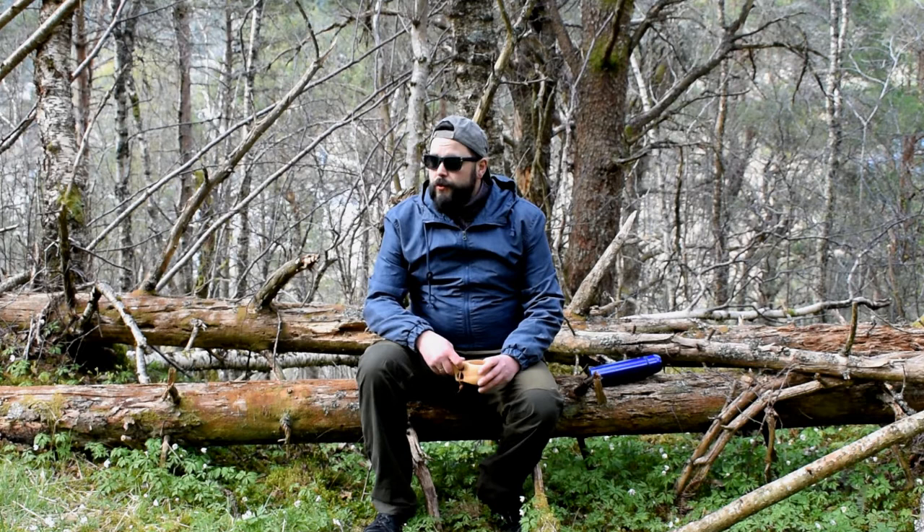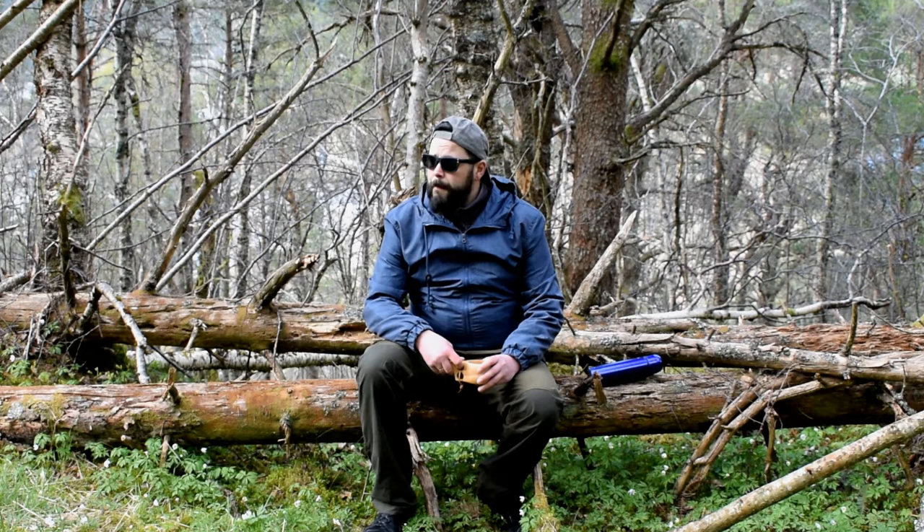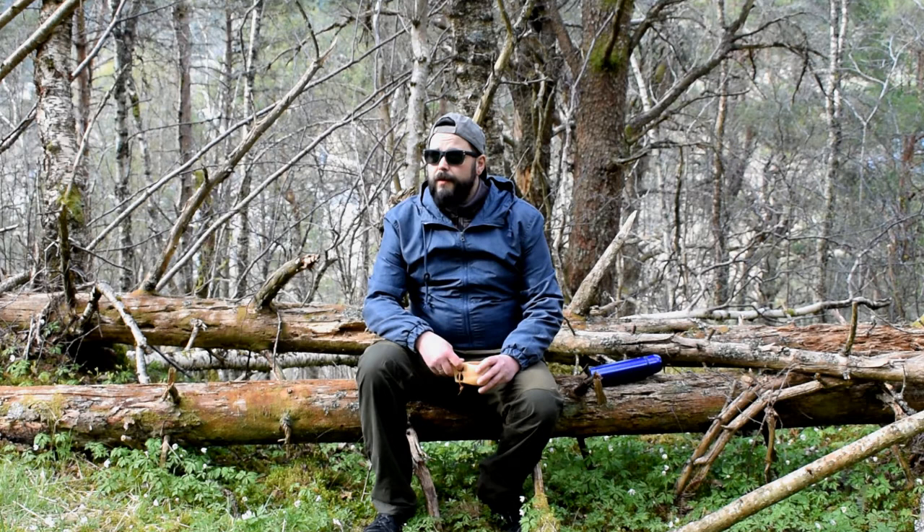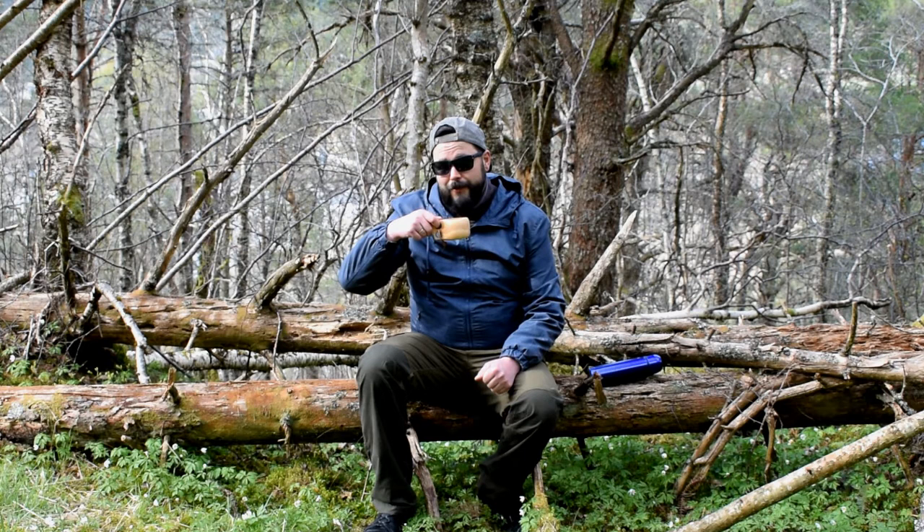Hello guys and welcome to this short little video in the bushcraft series. Today I'm going to try making a bushcraft chair or a camping chair, and as with so many other things I'm doing in my videos, I have never done this before — it's a learning experience for me. Learning bushcraft, learning new things, having fun in the woods. So tag along and we'll see what we can do.